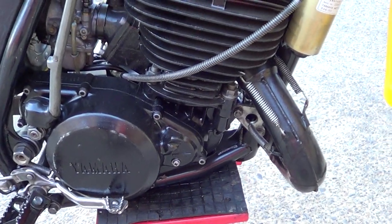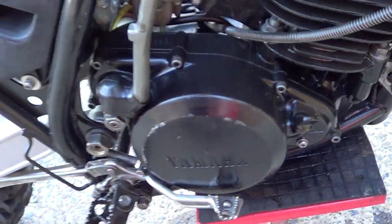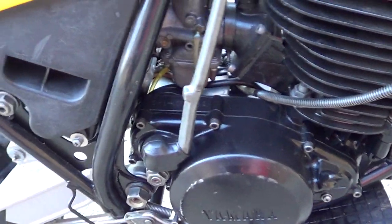Frame rails are super clean, not a dent on them. Really tight in the peg area and everything like that — all of this is just really nice and tight. Kick starter clicks back into place nicely.